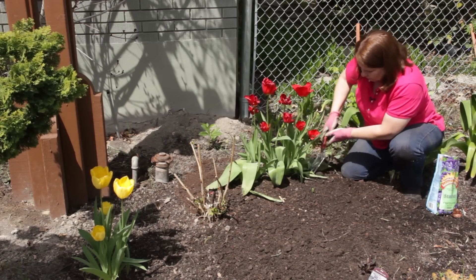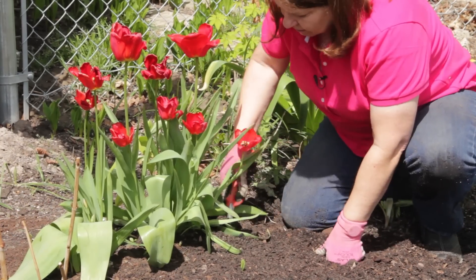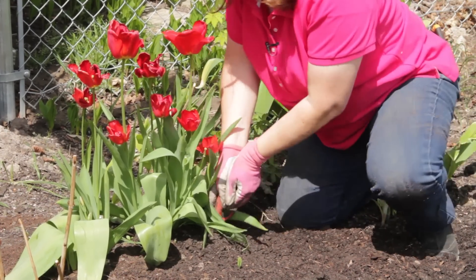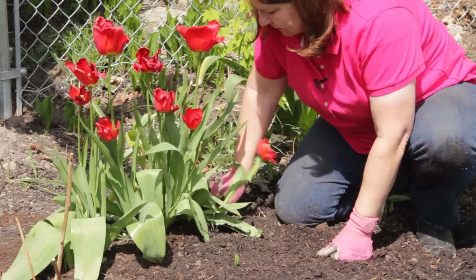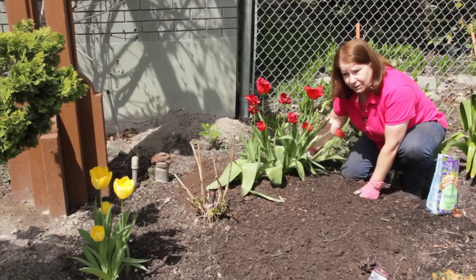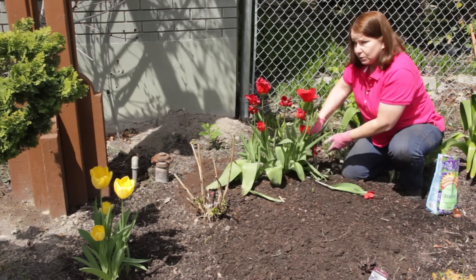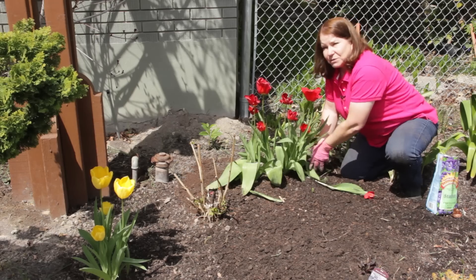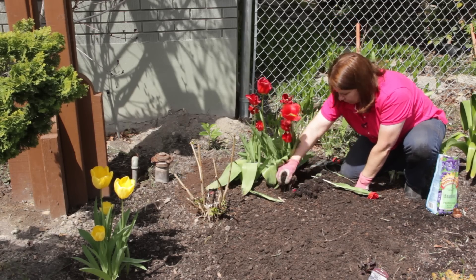For these, I'm just using a regular transplanting shovel. This soil is very loose and friable — we've amended it for years, so it's very loose. I would actually wait until fall to do this, but you have to mark where your bulbs are so you remember. I sometimes forget to do that, so now we're going to move them in the spring.